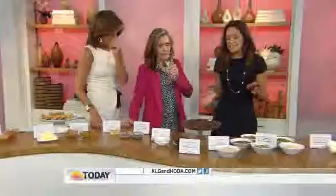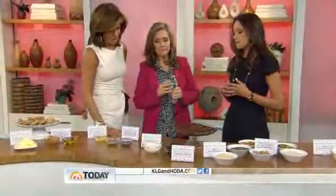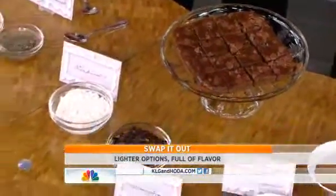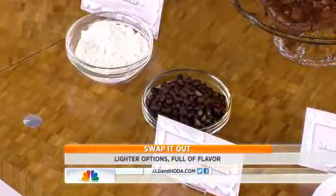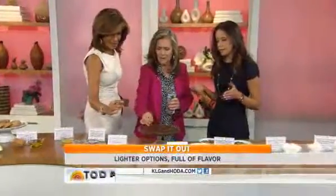This next one is a little unusual. If you want to cut the flour out of a recipe — say you have celiac disease, a gluten sensitivity, or you just want to cut refined carbohydrates — you can use black beans. Use them in a chocolate recipe so that you don't see them. They're pureed — just a can of black beans. I don't see how that would even correlate to flour.